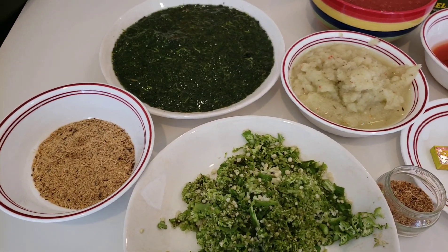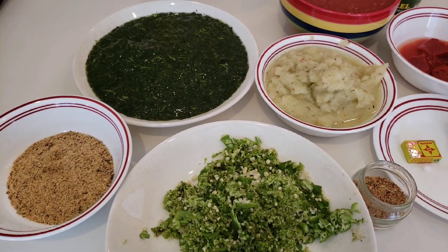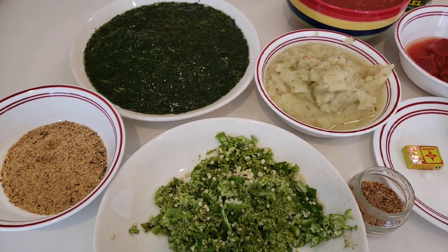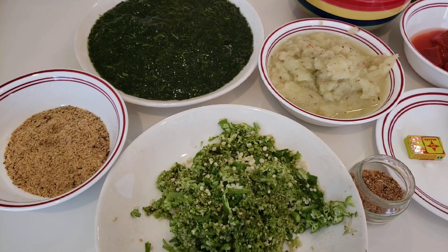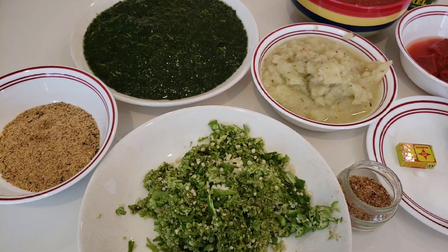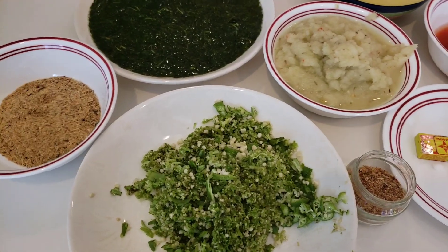Hi beautiful people, welcome back to my channel. Today I'm going to share with you another recipe — I'm going to show you how I make Tuo Zaafi my way.